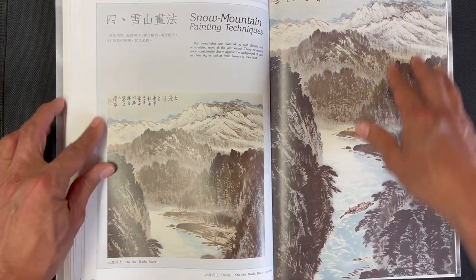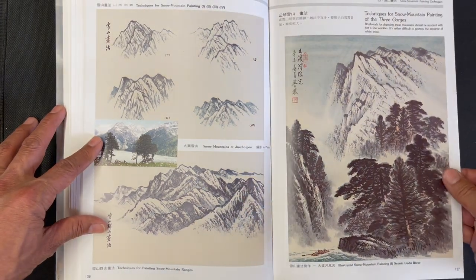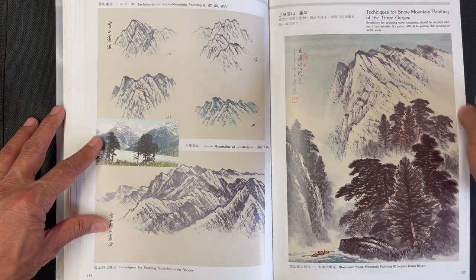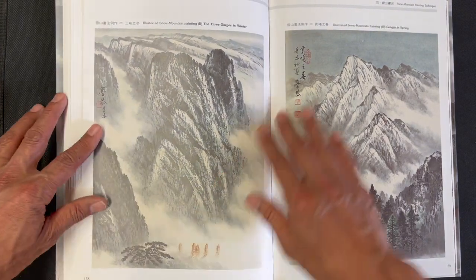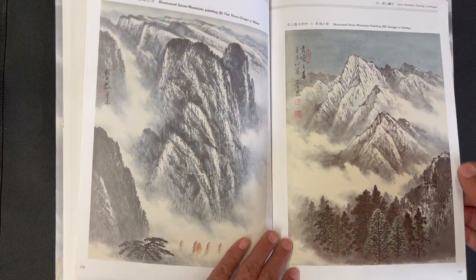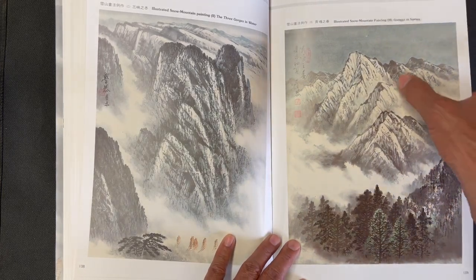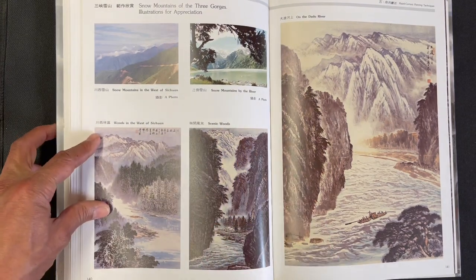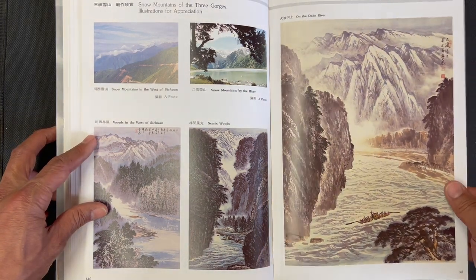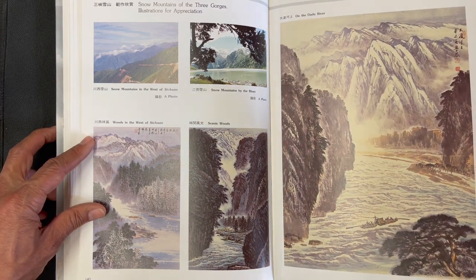Then we get into a section on snow — techniques of using shading to set aside white space to suggest snow. We have snow in winter and snow in spring, where you get a sense of the trees still with the remnants of snow. There are a couple of actual photos and then paintings of different areas of Sichuan showing snow on the mountains.